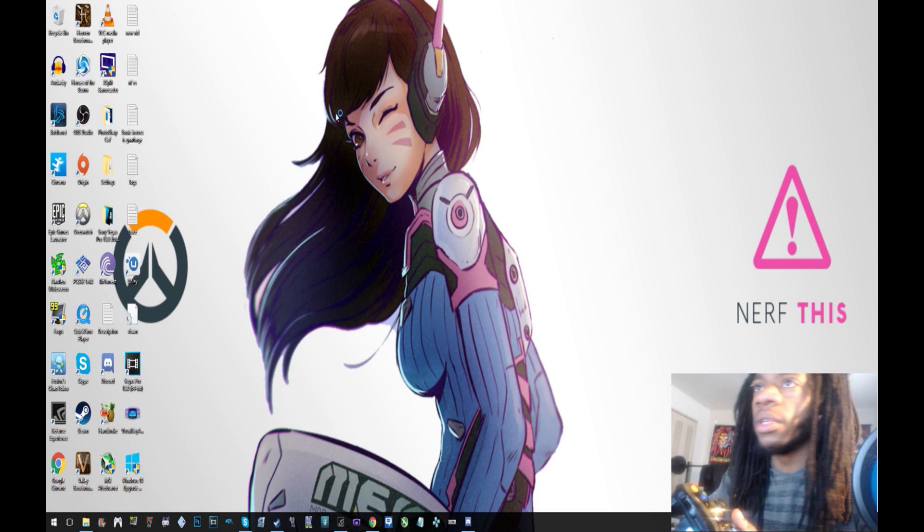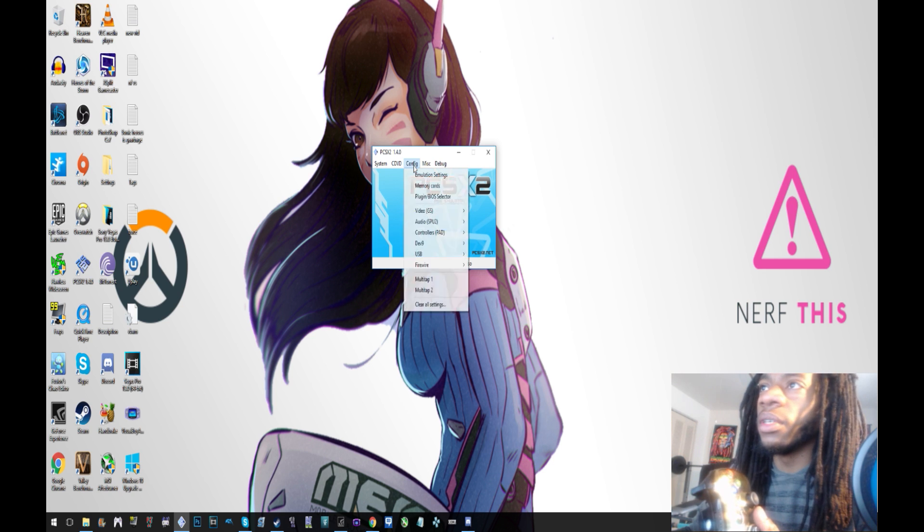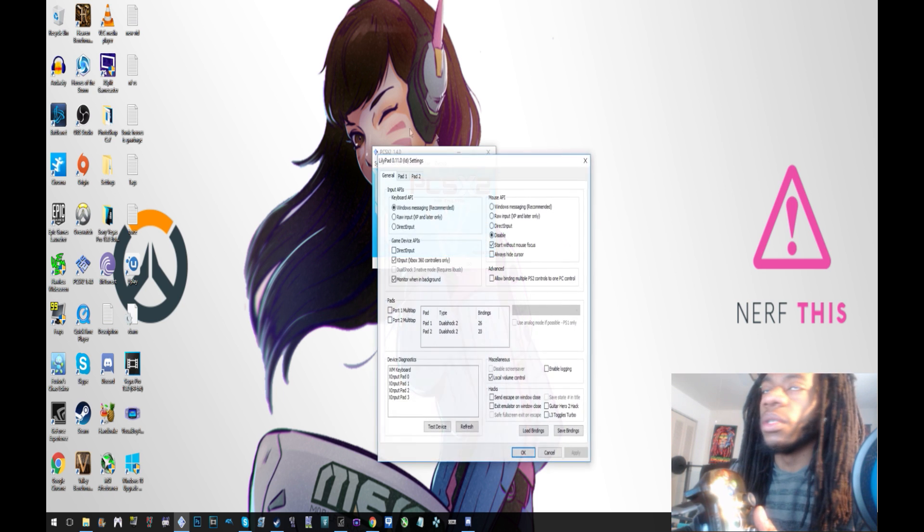Open up the emulator right here, then go to Config — click Config — and then go to Controllers. It'll say Pad, and then go to Plugin Settings and click that.